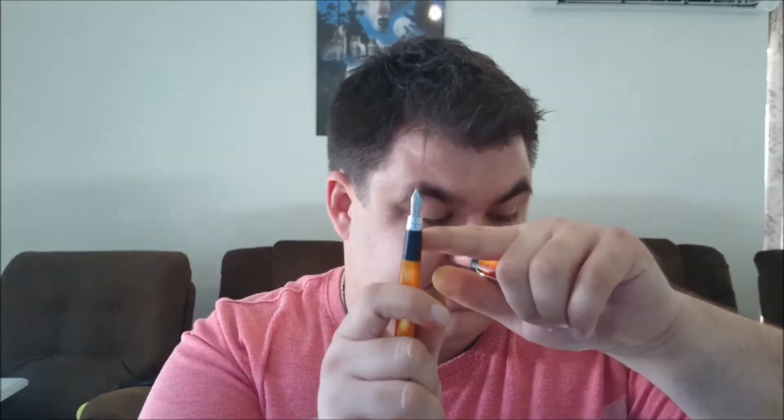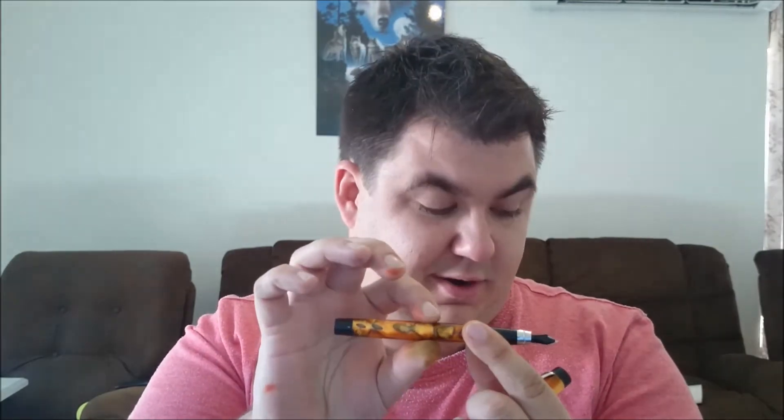The dimensions of this pen are 149mm capped, 135mm not capped — which is how I normally use it. Posted, it's a massive 180mm. The grip section at the base is 10mm and the barrel is 12mm. Weight with the cap is 18.6 grams, and without the cap it's 11.75 grams.